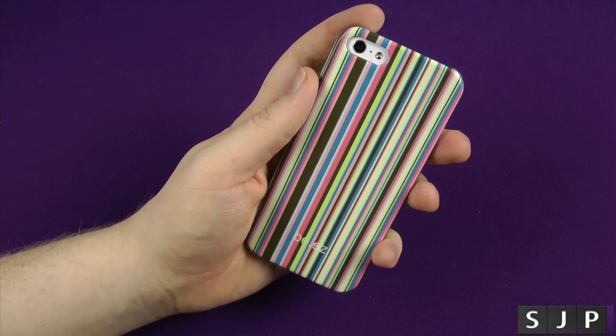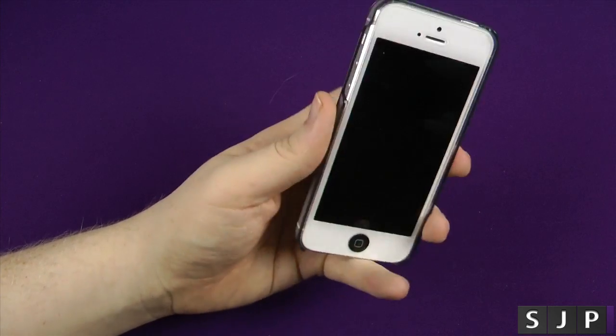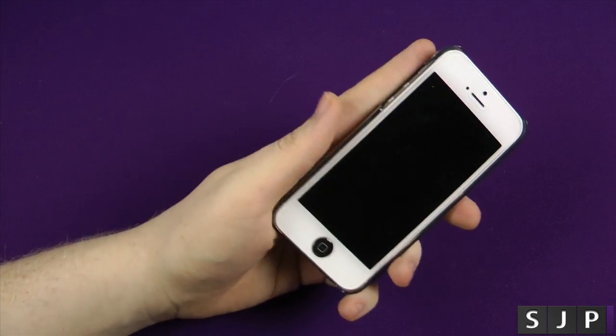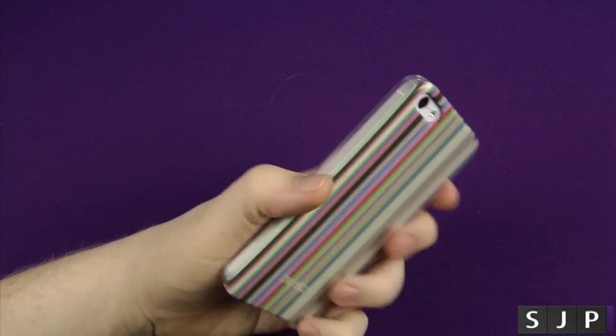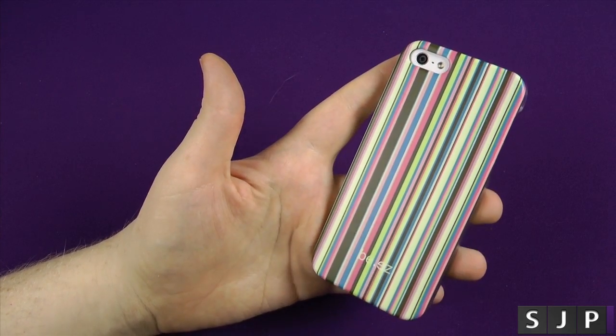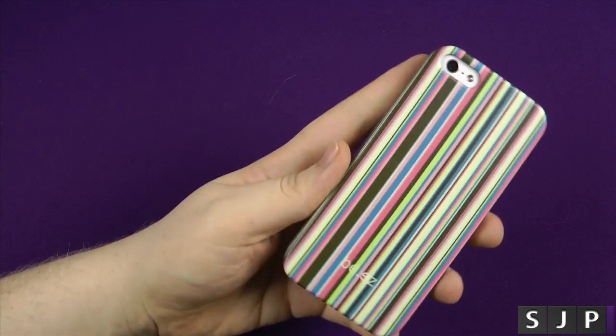It is effectively a case. It's kind of getting harder to review cases nowadays when they don't offer anything new and exciting, like a kickstand. But what this case does offer is a cool look — you've got to admit, that looks pretty nice. I've not seen anyone have a case looking like this.